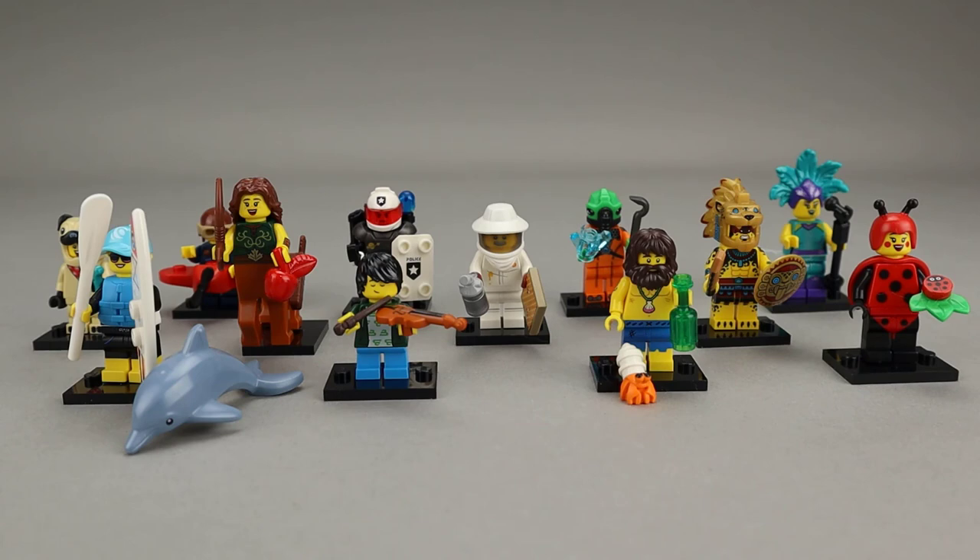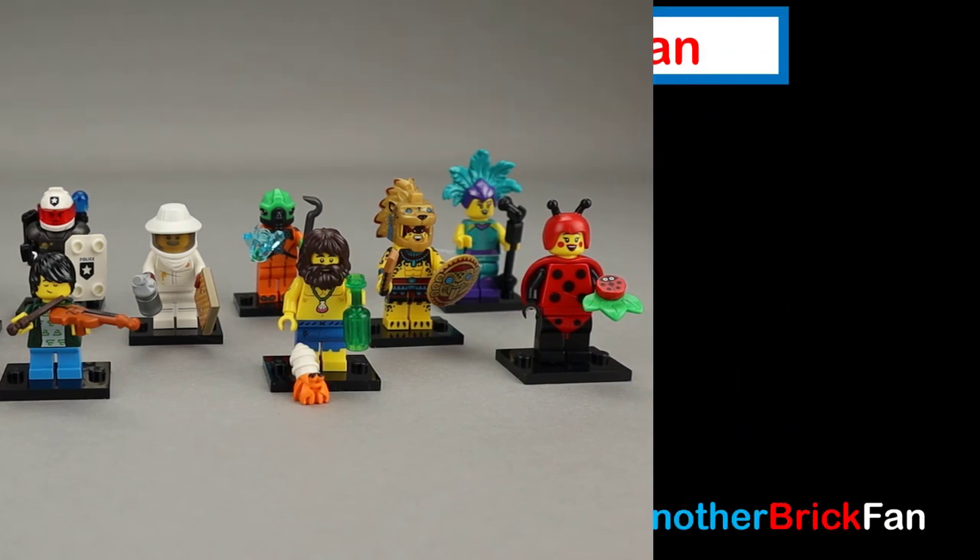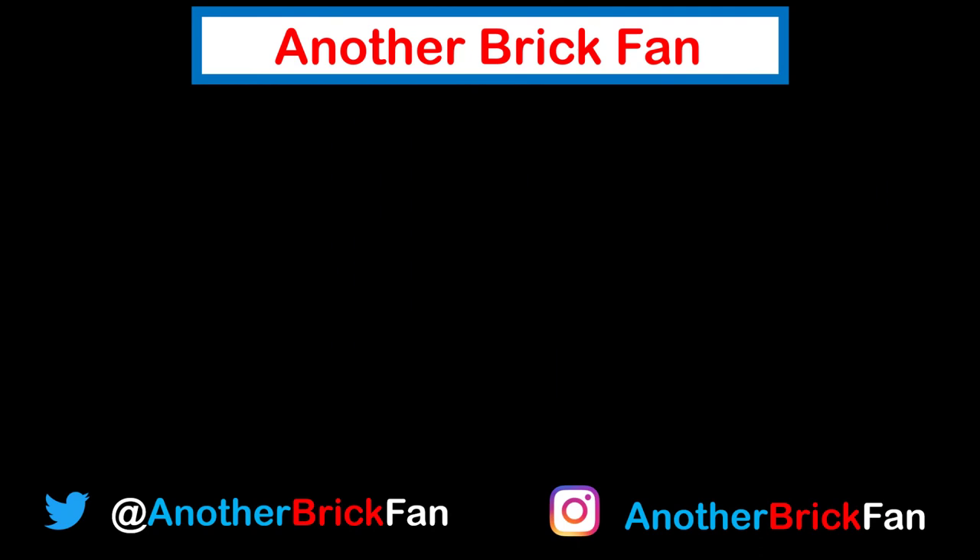If you're looking for a specific figure, you might want to check out my feel guide, which I'll link up here, where I go through each of the 12 figures and point out the unique features to feel for to get them. Hope you've enjoyed my thoughts on this collectible minifigures series. I'm going to get going on another video, and until then happy building. If you enjoyed this video, hit that like button and be sure to subscribe for more content. I've left a link to my collectible minifigures series reviews up on the screen.